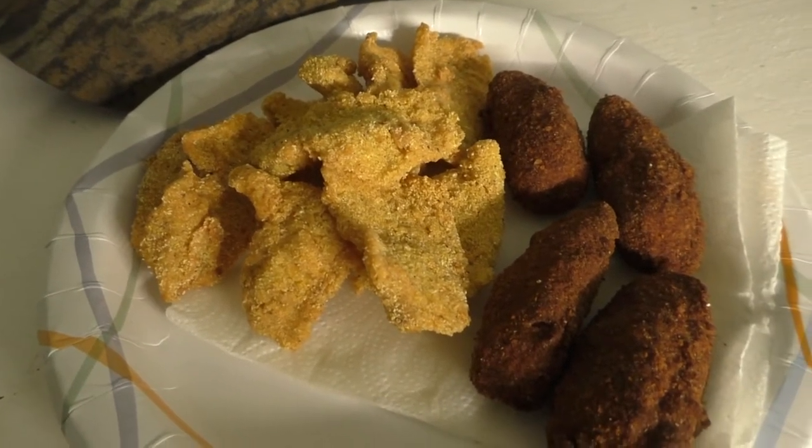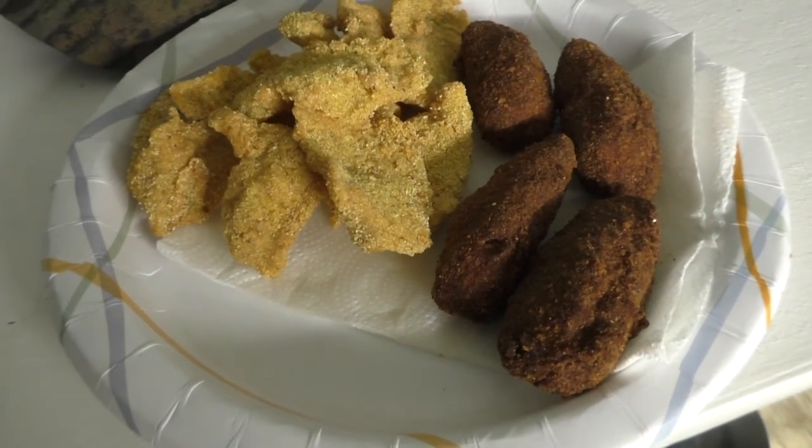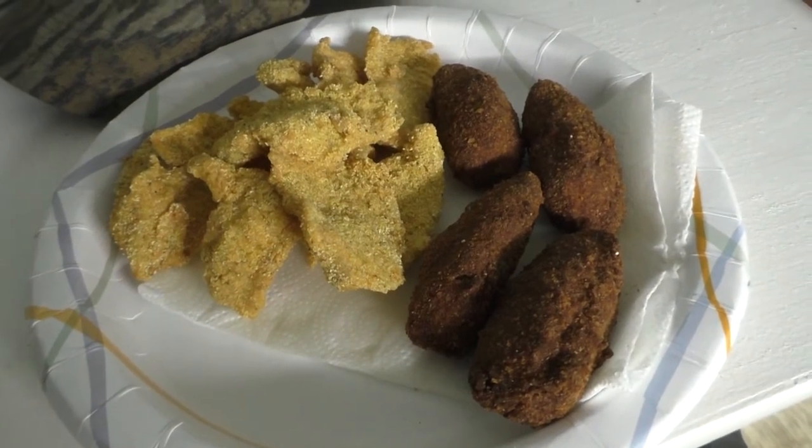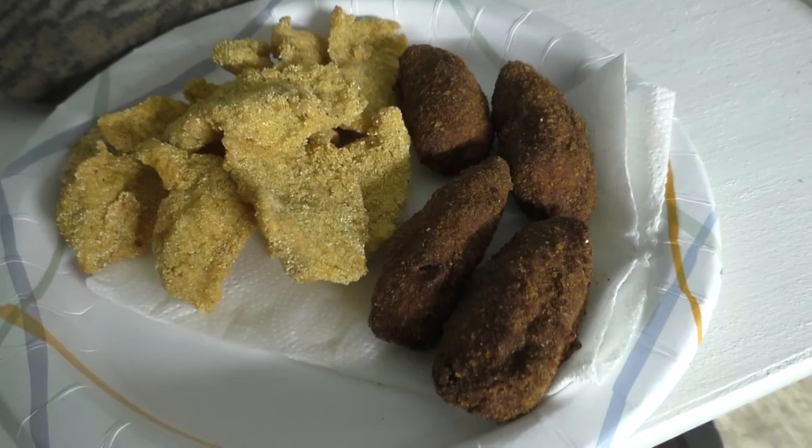All right, there it is. I think I might have burned the peppers a little bit, but we'll see how the inside is — that's what counts. That's nothing to it. Definitely a great way to finish a cold afternoon on the water.